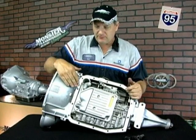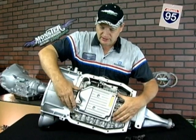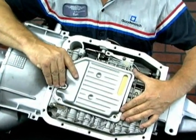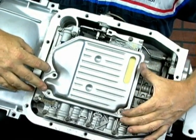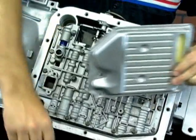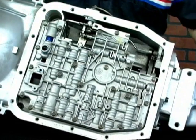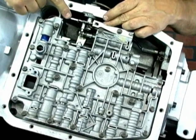We have the pan off on this AOD transmission. I'm going to remove the filter just for visibility, though we don't necessarily need to remove it to change the linkage. There are two bolts here and one here — they have an eight millimeter head on them. We take the filter off. Make sure you don't lose the gasket. Now we have the valve body exposed with the linkage system that we're going to be working on.